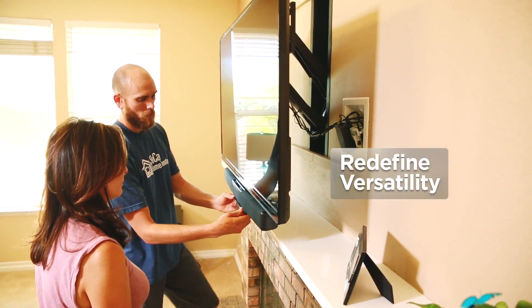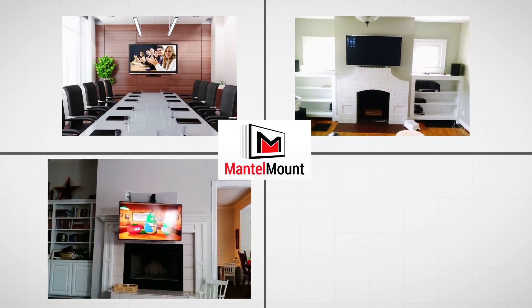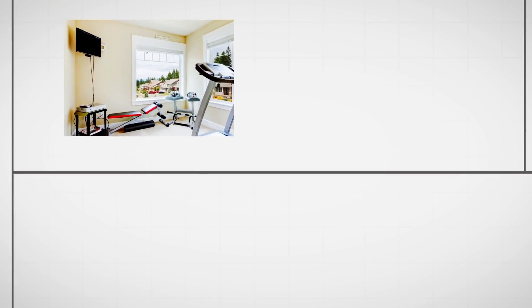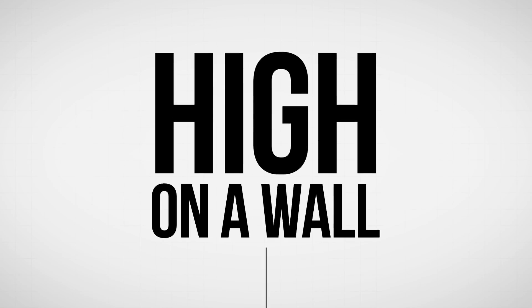Mantle Mount redefines versatility, making it an ideal solution for conference rooms, media rooms, playrooms, gamers, gyms, lofts — literally anywhere a television needs to be mounted high on a wall.